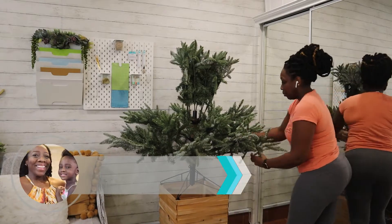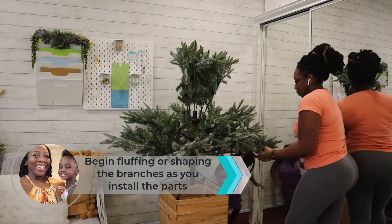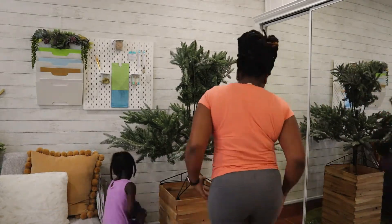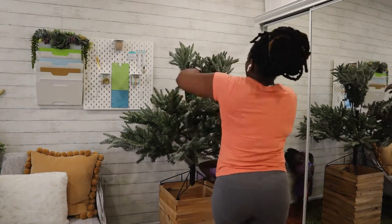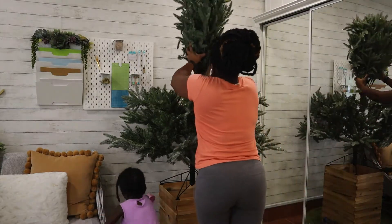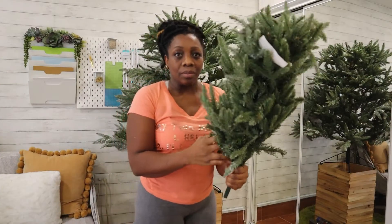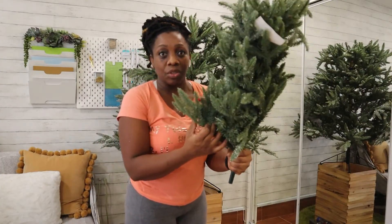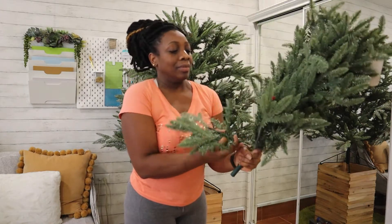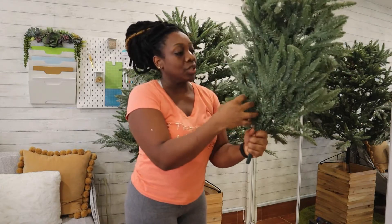It is advisable to start fluffing your tree before you complete the installation. You start from the bottom and work your way up and around. Fluffing as you go will make your job so much easier. I think I'm going to open all these branches before I put them on top of the tree, because it already looks like I'm going to have to be on a ladder or a stool to finish decorating.